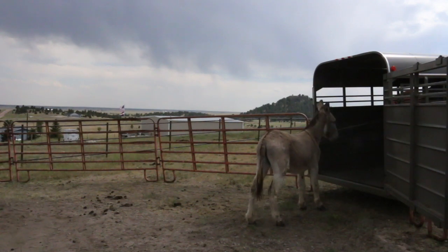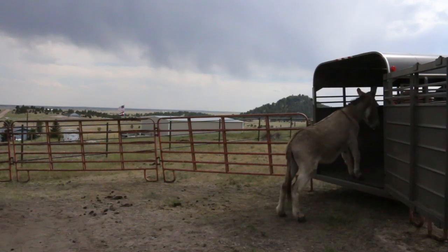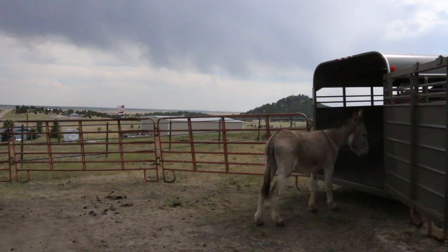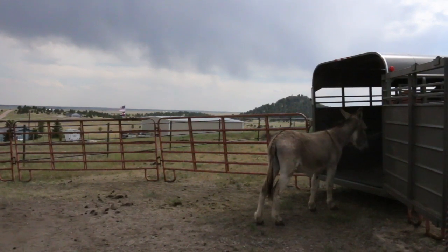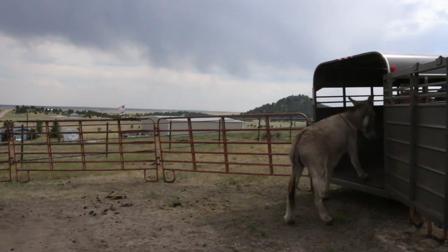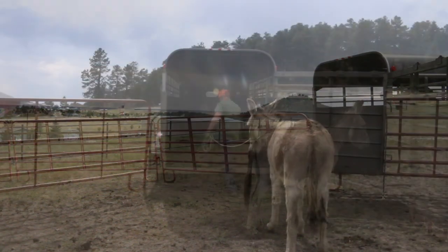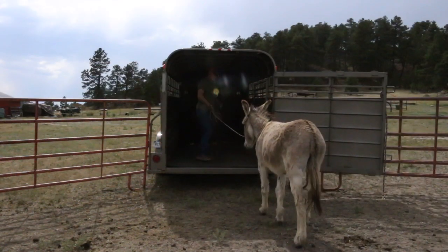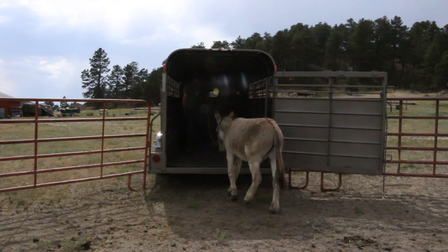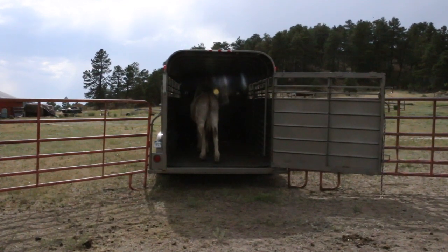If you really focus on halter training and get them respecting the halter, this is the kind of results you can get. I'm barely putting any pressure on him at all — all I'm doing is letting him know I've got the halter, just bumping the rope a little bit. That's all it's taken for him to do this. I'm allowing him to get in and out a few times. He jumped right in, I got him inside and scratched his neck, told him good boy, and turned him around.